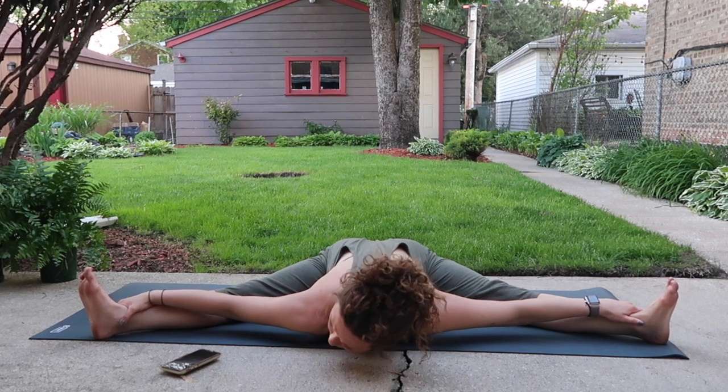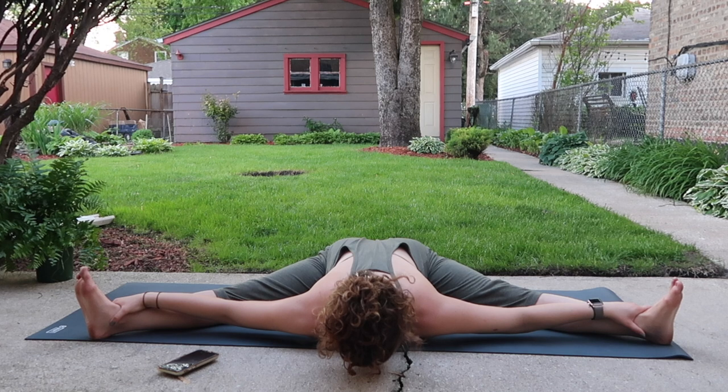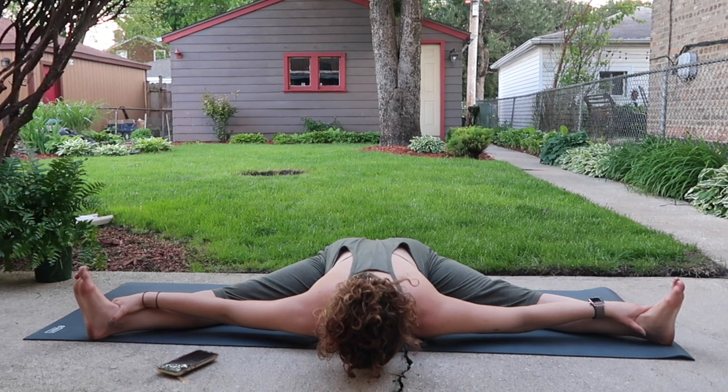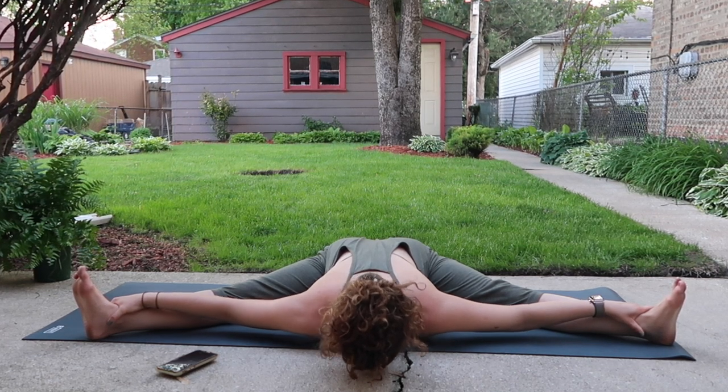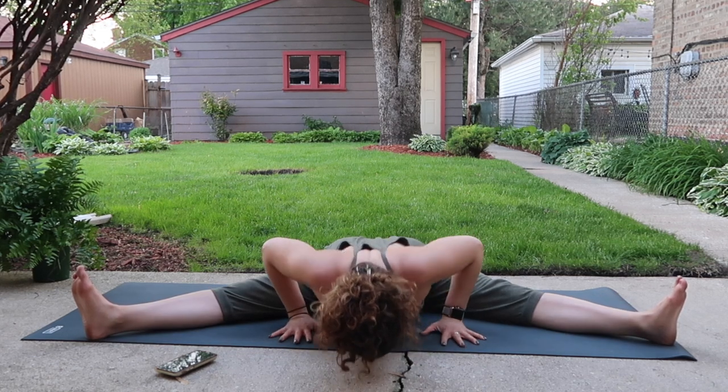Keep your belly breathing, your jaw unclenched. Press your hands into the floor and slowly lift your torso.